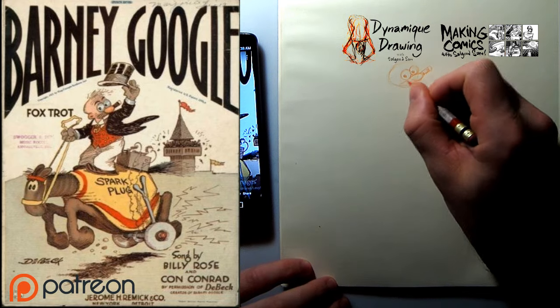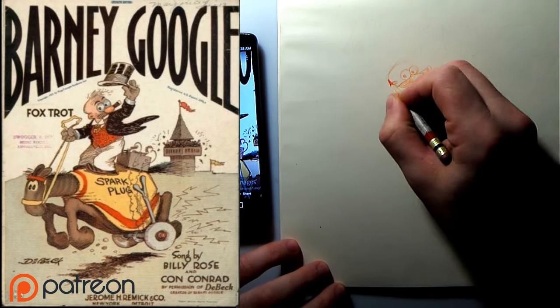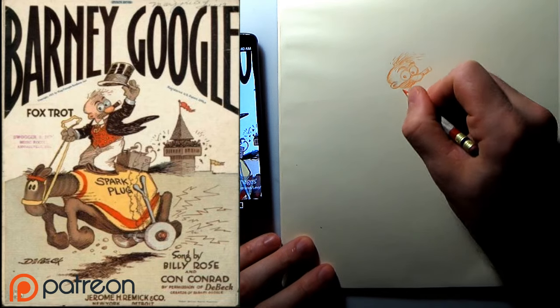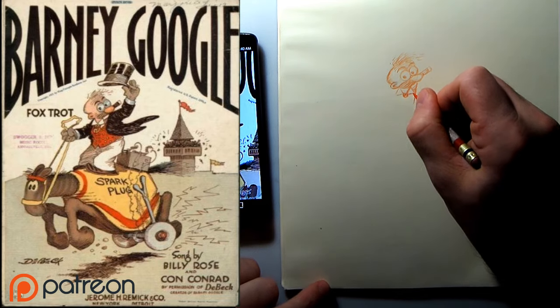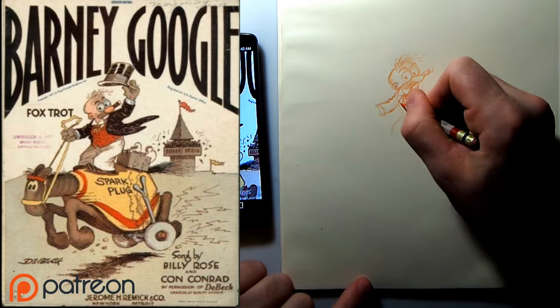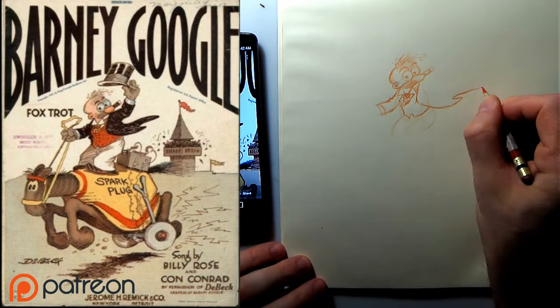Hey, Internet. This is a video that goes along with a new course I'm launching at Sin Studio — Introduction to Cartooning. It's a complement to Making Comics. In a lot of ways, I think it's the course that a lot of people who come to Making Comics are really looking for, which is a class where we just draw cartoon characters all through the course.